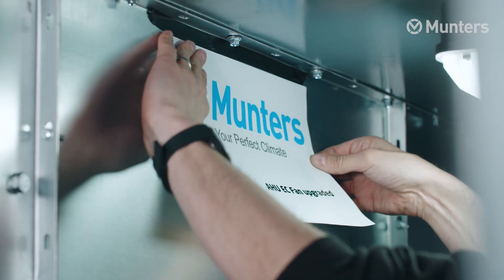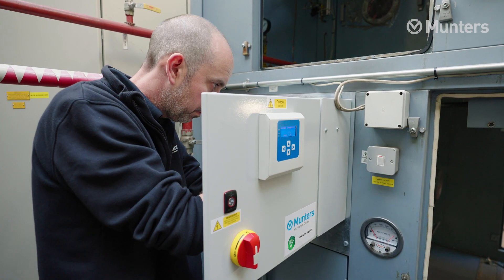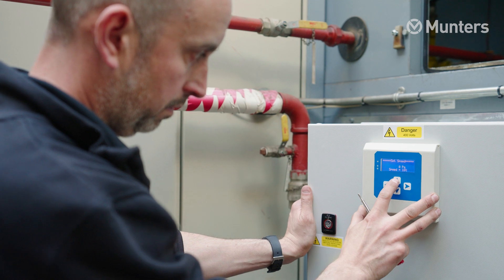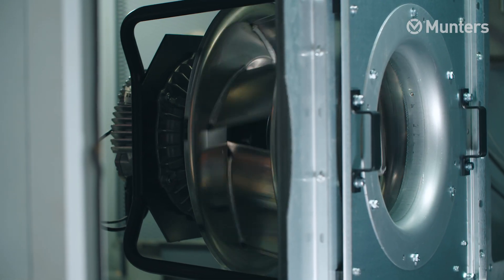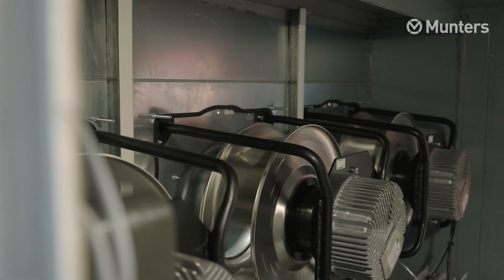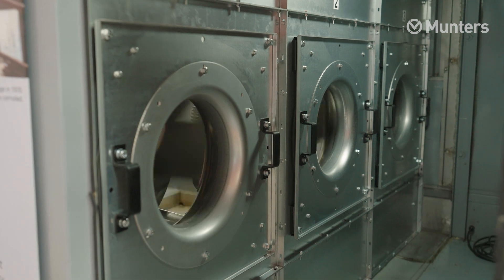With Munters, we don't just say we're going to save you energy — we pre-log the unit, taking energy consumption data from the old AC belt-driven fan. Once we've commissioned the new system, we data-log the fan again and then give SS Great Britain a full comparison of all the data to prove exactly what energy savings were achieved.